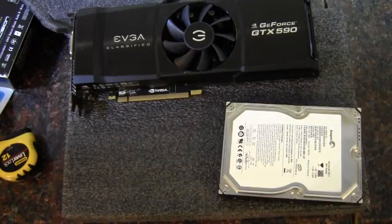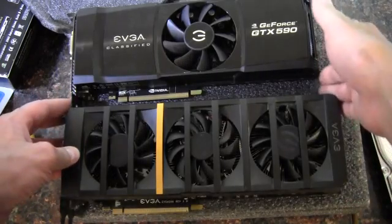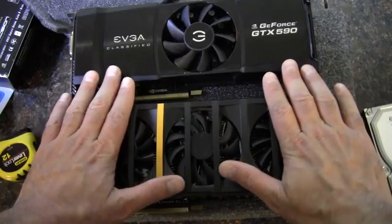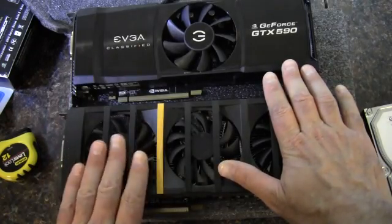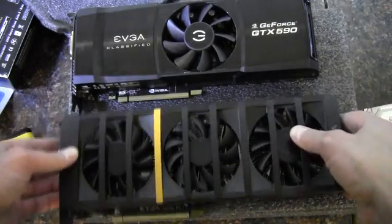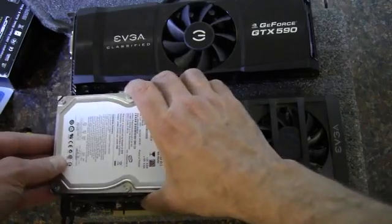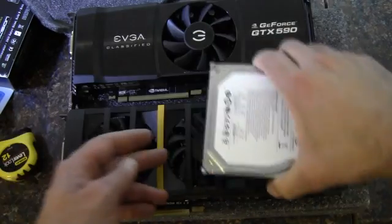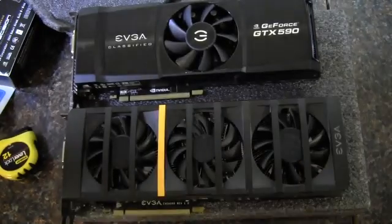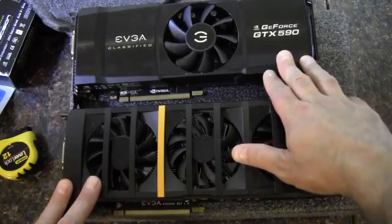Here we go — let's do the right card this time. It is still the same length, and the heatsink for the 560 2 Win is taller, just like compared to the other cards, so this is a thicker card as well. Now doing the hard drive comparison, this is going to be a little more than two hard drives wide. Yeah, it's just a massive card, and it's kind of funny that it's bigger than the 590.